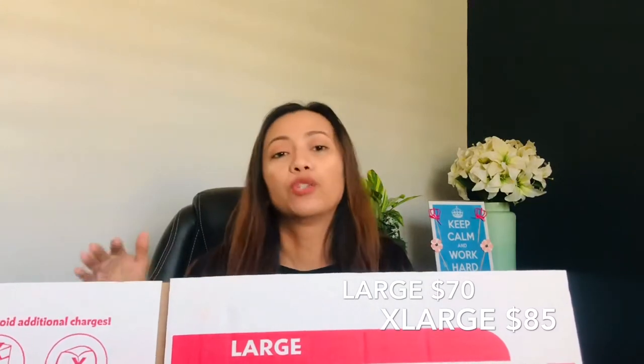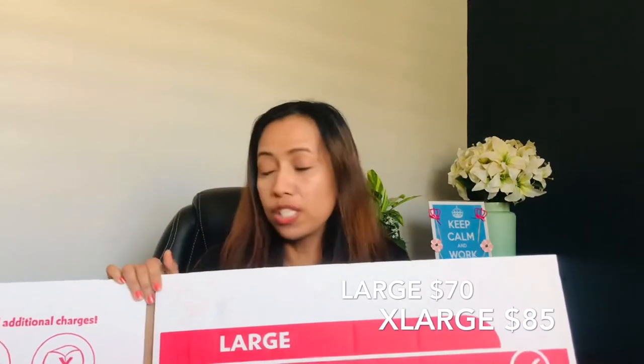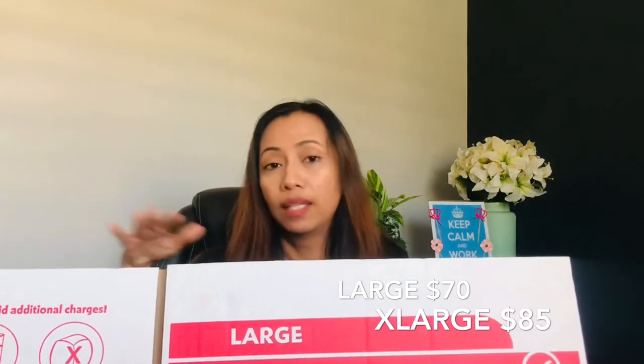When you get your first box, you have to visit the LBC branch near your residence and buy one for $5. But when you're ready to have your package picked up, they will come to your house and give you a free box at the same time. So the first box costs $5, and succeeding ones are free.